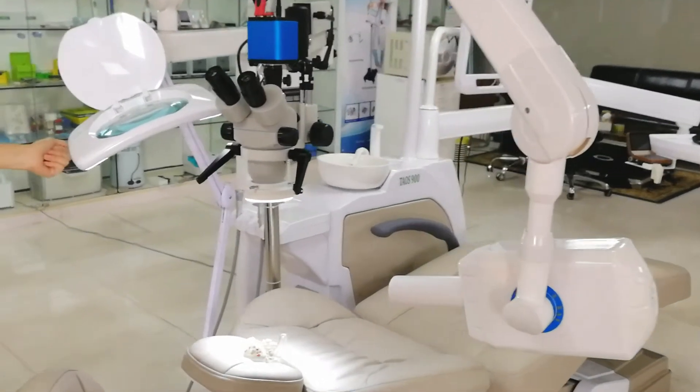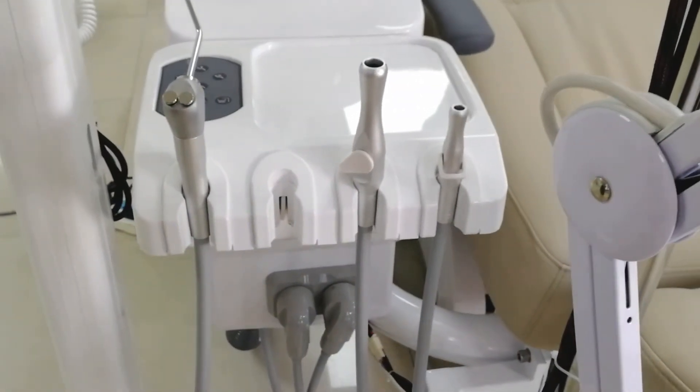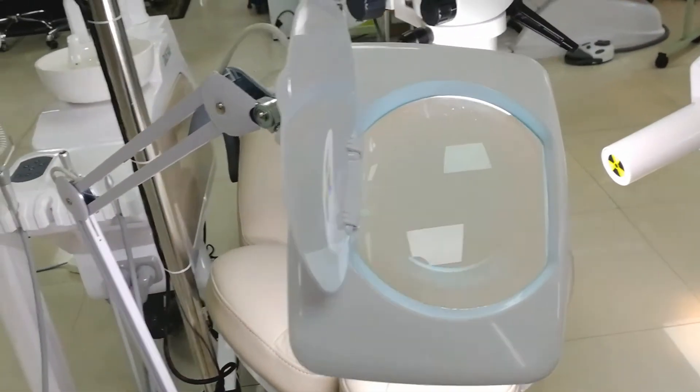This chair comes with a built-in direct electric suction. No spittoon-style bowl. Normally, the spittoon-style is a source of infection. And we also install 3D goggle loupes.